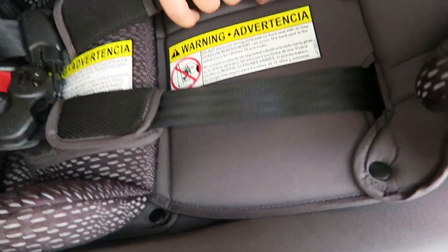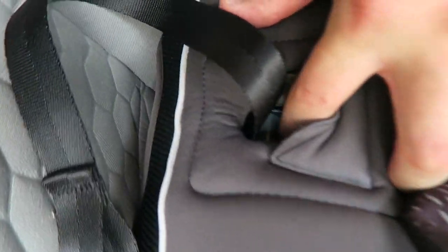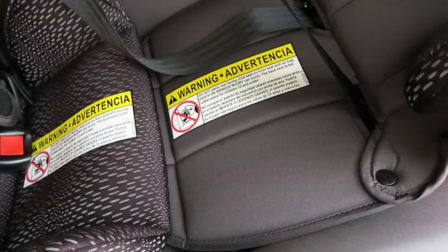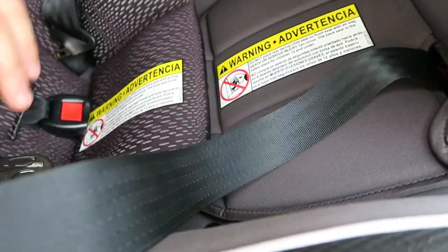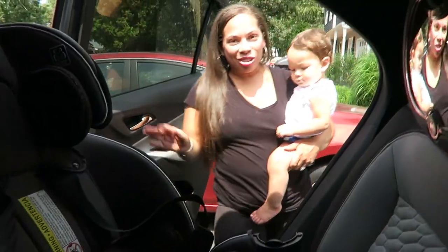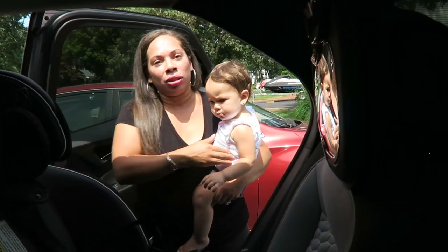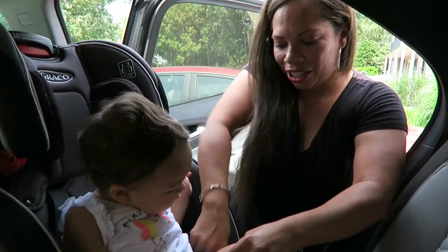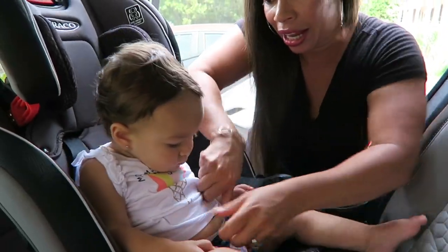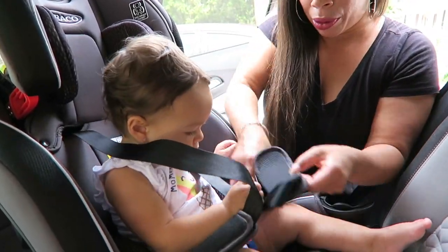To loosen the straps to fit the baby in, you go to the bottom part of the car seat. There's a little lever in there — you push that and then pull on these straps to see how your child will fit. I'm going to put my baby in and see what setting fits her best. It's pretty hot out, so I recommend not doing this on a really hot day. I'm going to put my little girl in and see how she fits.